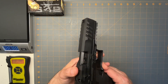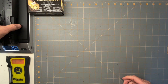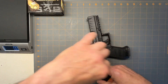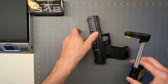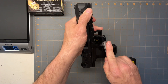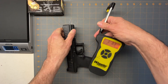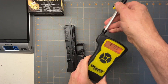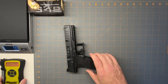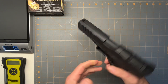Let's get a weight on it. So it's 26 ounces — make sure it's empty — and let's get a trigger pull on it. Three pounds, eight ounces. So it's a really nice trigger. I have to say that Walther has probably one of the best triggers I've ever shot.